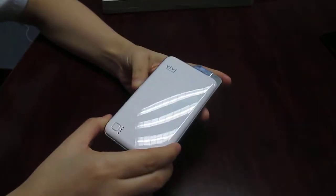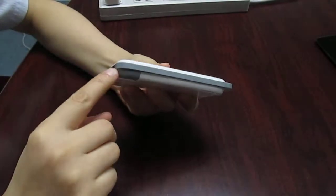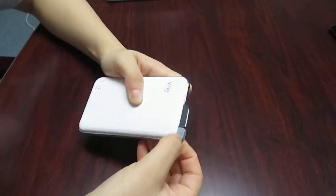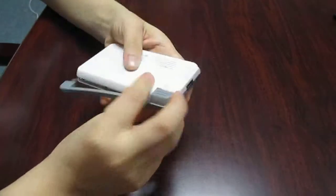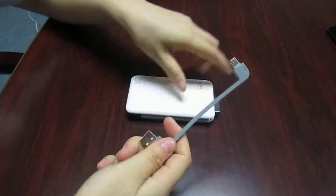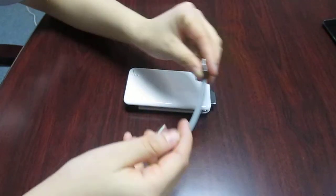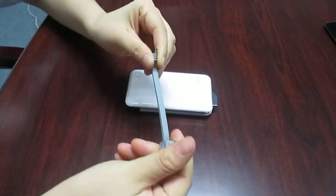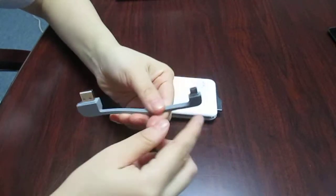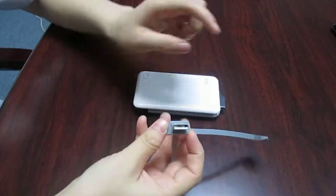The most prominent feature of this powerbank is the built-in cable. Look here — it is detachable. You can pull it out here, or also pull it out from here. This cable uses a unique flexible material.